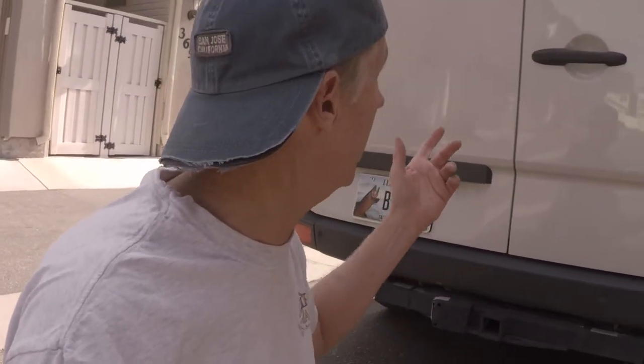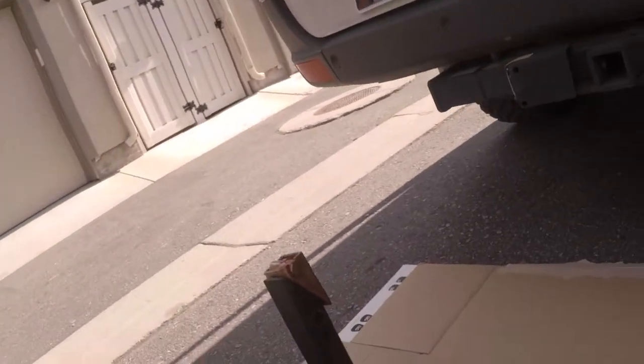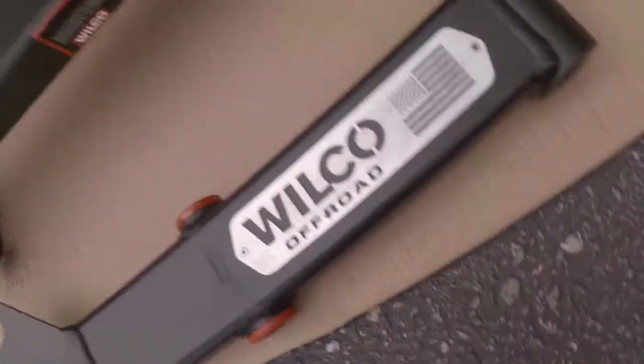You've got to have a heavy-duty bike rack. In the case of the Sprinter, I want to be able to open these doors and lock them. I want to open these doors while I have the bikes up, which means you need to swing the bike rack out of the way. I went with the Wilco Off-Road Swing Arm, which I'll then attach my high-end bike rack to.